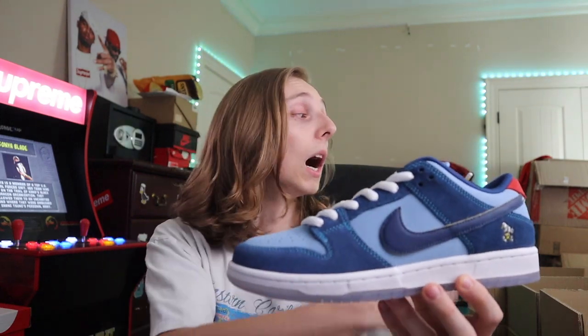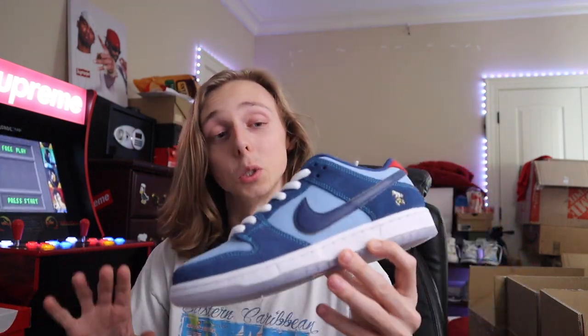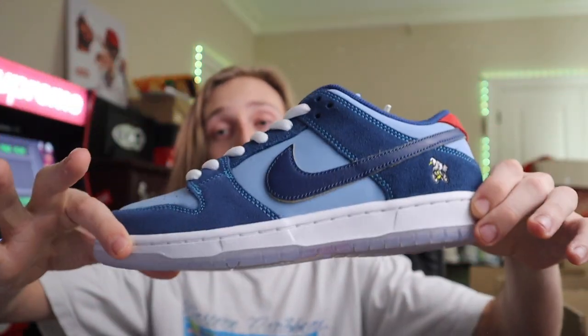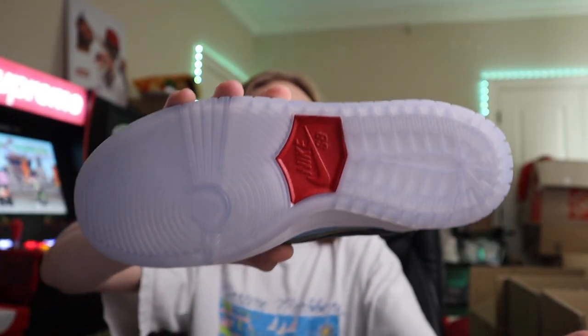If you have capital and are willing to wait, this pair and the Rito SB are very good bets for the future because I don't see them restocking anytime soon — very limited pairs. Look how the insole matches with the sneaker overall; it's very well done. Anytime I see an SB with icy soles on them I'm always going to look at it as a good hold for the future.